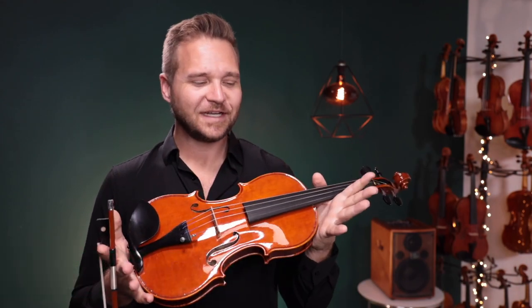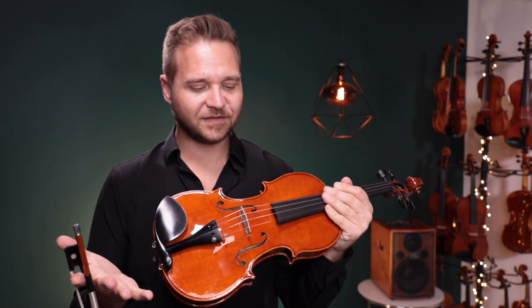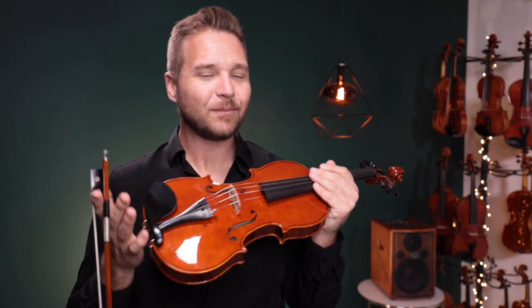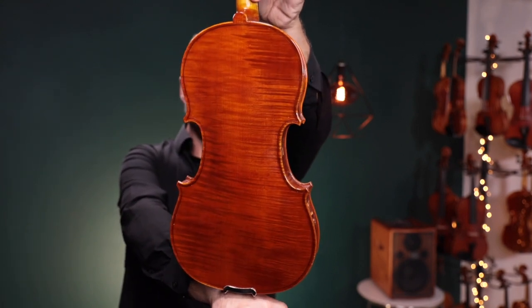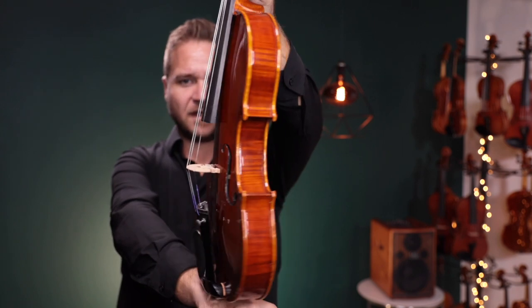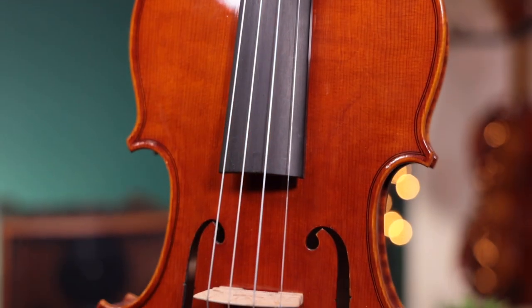Hi there, I'm Michael LeGiblin with FiddlerShop.com, and it's my absolute pleasure to get to play this violin for you today. This is a new maker to us here at FiddlerShop. This violin was made in 2020 by Paolo Rossettini in Vicenza, Italy. I've got better pictures and more information on our website, but I'll play it for you so you can hear what it sounds like. It was modeled after a Stradivarius 1703 copy, and here's what it sounds like.